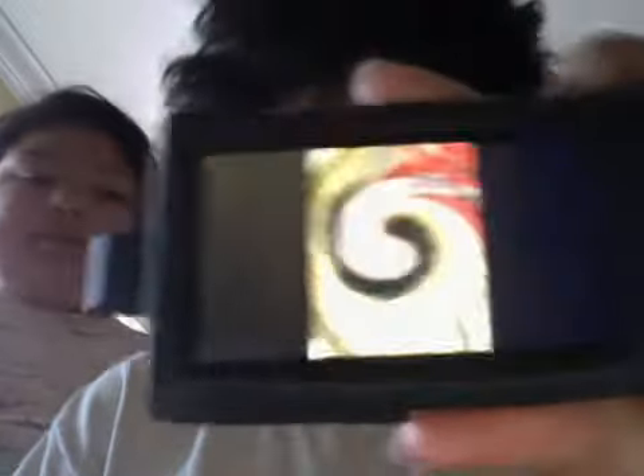Also, you can zoom in on photos. You can slide. It's so cool.